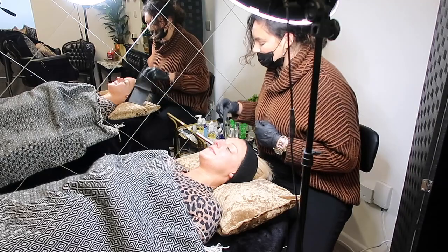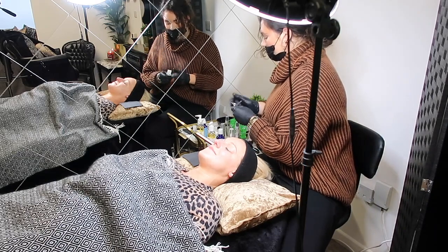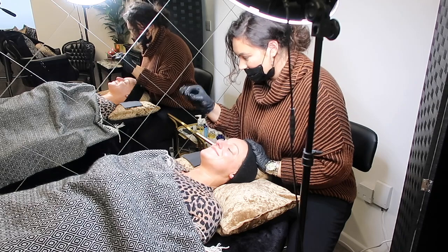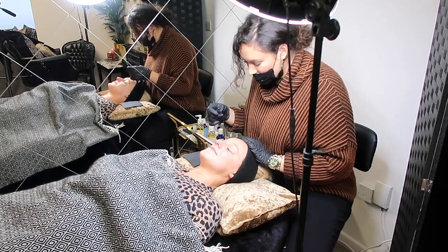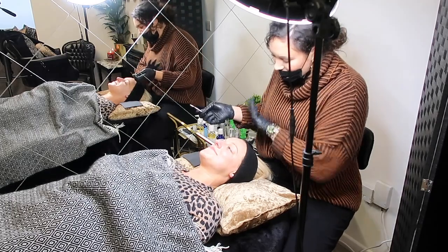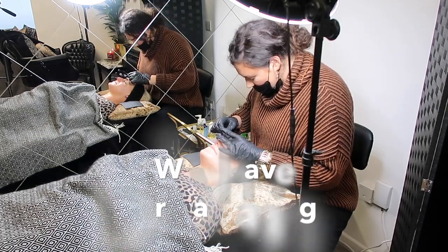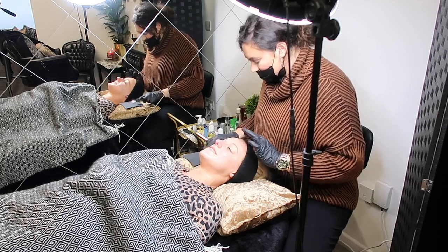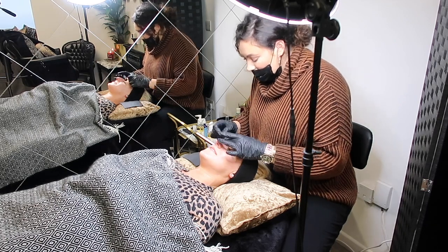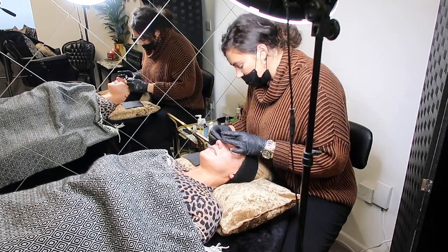Jenna shows the dermaplaning blade — fresh from an individual packet, one per person. It looks scarier than it is; it's a smooth blade that scrapes the skin, kind of like dry shaving your legs. It removes all the dead skin and vellus hair, leaving it smooth as a baby. Dermaplaning alone improves skincare by 40%, and combined with needling today, your skincare will be 80% more effective.